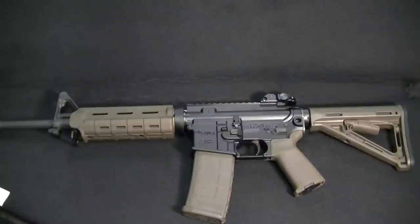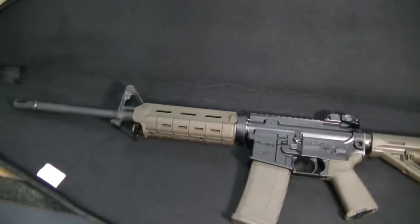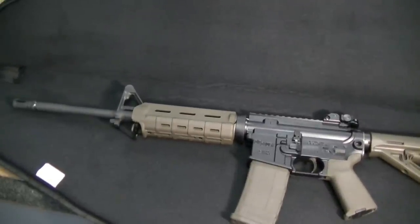Let me give you some quick specs. I'm making this video as if somebody is interested in purchasing their first AR and they're not sure what to get. Here are some things — some specs — that might interest you. This gun is obviously chambered in 5.56 NATO, which is what it's stamped with on the barrel, or .223.